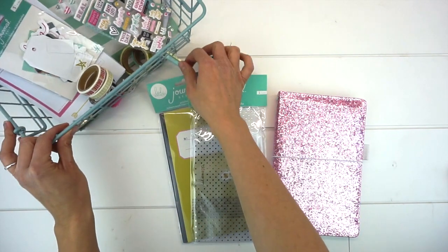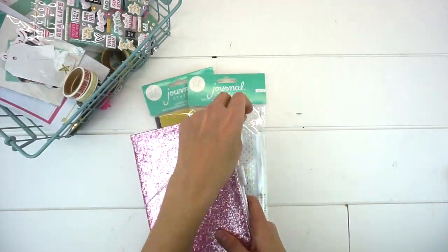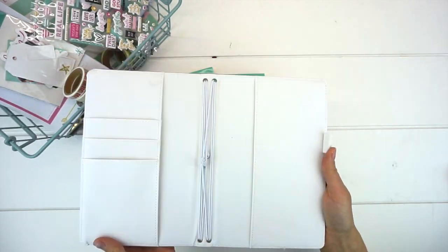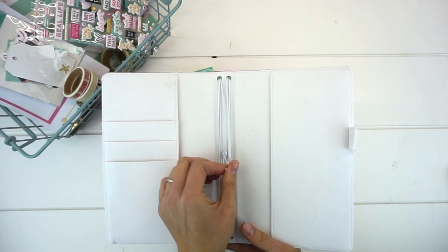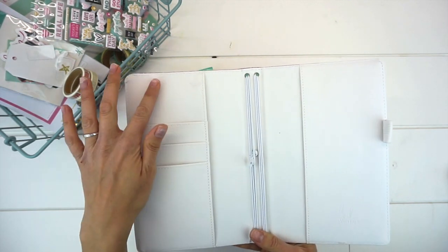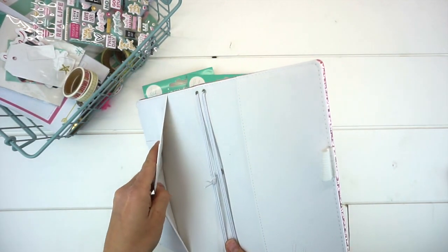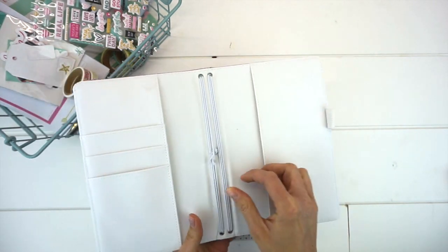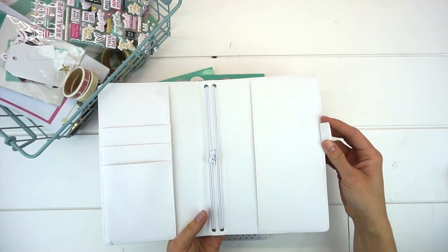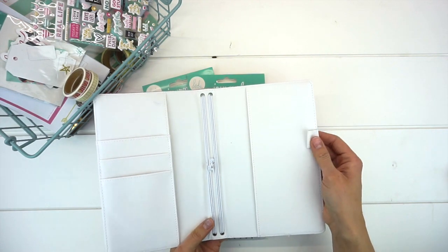So first let's take a look at the notebook. This one is the pink glitter cover, but there are a ton more in the collection. When you open it up, it's pretty much like most travelers notebooks — it has a ton of onboard storage pockets, a pocket on the cover, a pocket on the back, bands for adding in notebooks, and a little elastic tie so we can insert our pens or pencils.